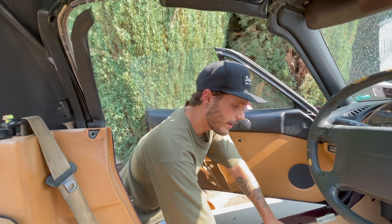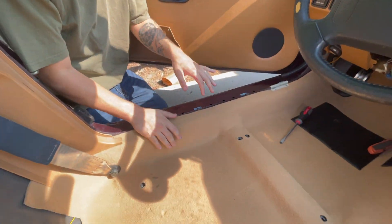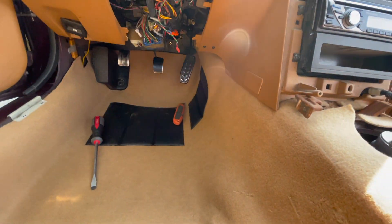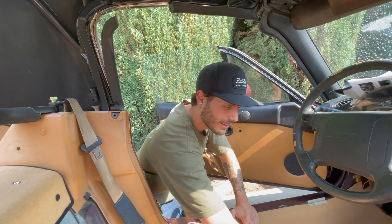After struggling for about 45 minutes, we finally got the interior together. Looks pretty good for the most part. We had to cut some holes for the seat belts and the seats and everything, but it looks good now. It is a little bit dirty because we're going in and out with the seats trying to get it all perfect off camera — that was a mistake. Luckily we probably will not see those, but it all feels really good.